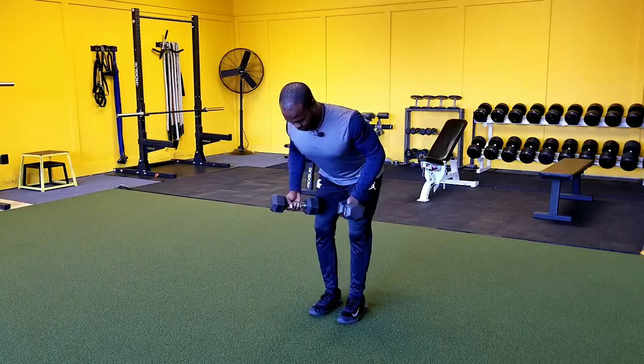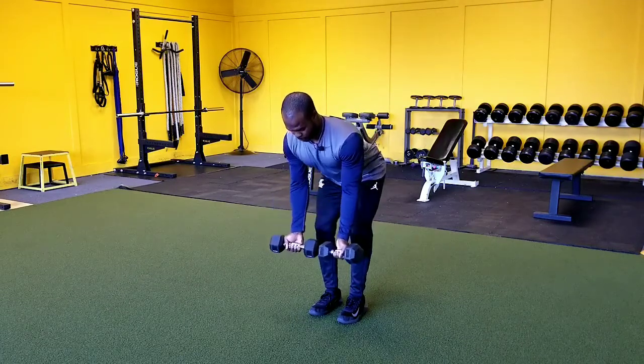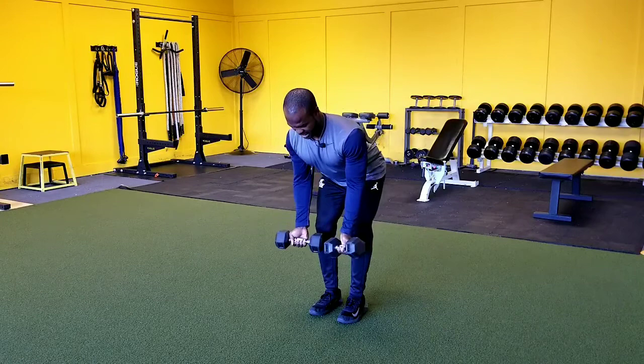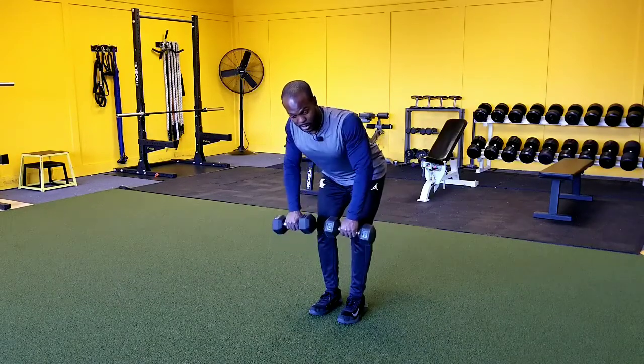Depending on your shoulder mobility will determine how far you can get these dumbbells rotated. We want you to find that comfortability and find a spot that feels good, so don't think there's a right or wrong to this. If you really struggle with it, you can always go to a neutral grip or a pronated grip.